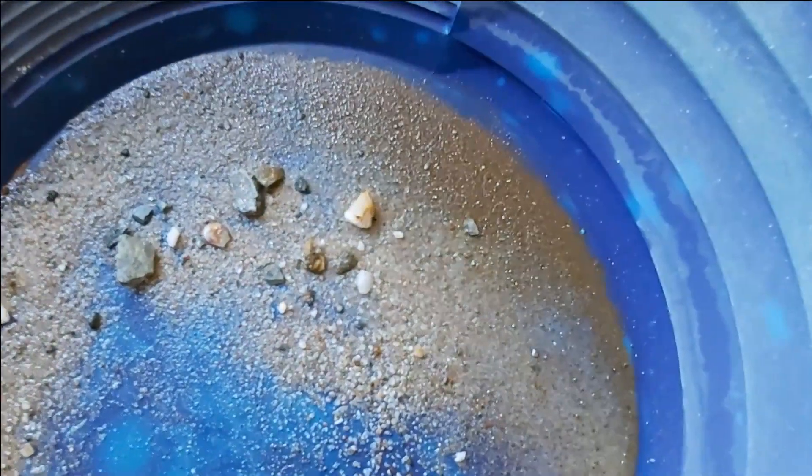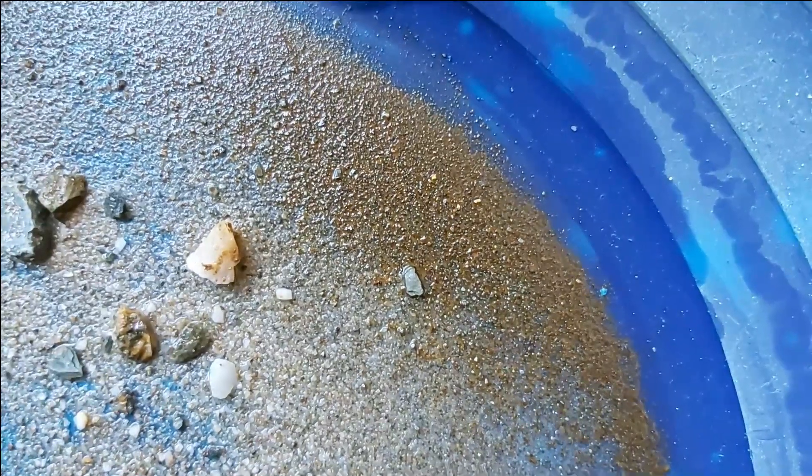Here we are 24 hours later. You can see all of those sulfides have oxidized out, so now we've got iron oxide.